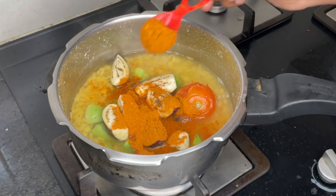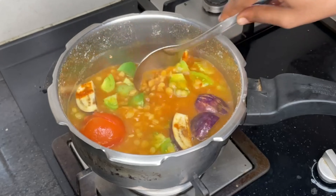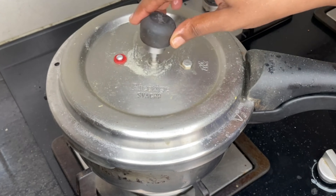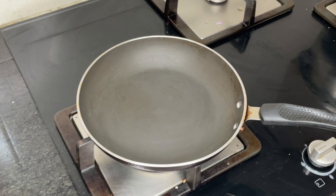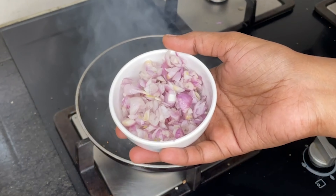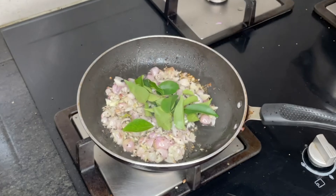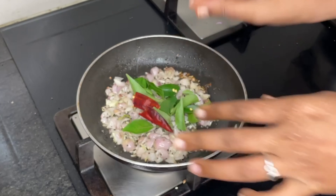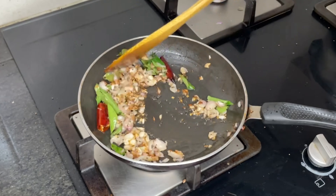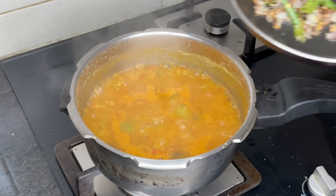Pour 2 tsp, add 1 tsp, add a mixture with water. Add a nice texture, add a little more texture, add a chunk of the thick texture.